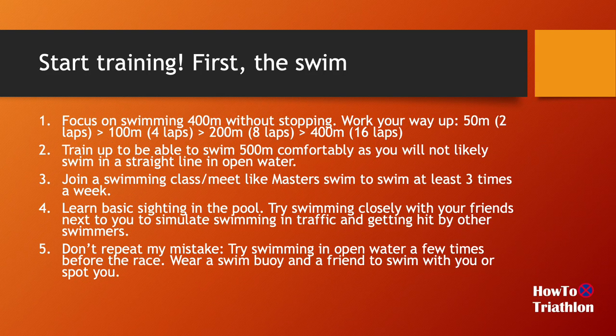Once you come up with a plan, the next step is to start training. Swimming is probably the most intimidating part for most people, so I'll spend a little bit more time on this. The goal is to swim 400 meters — about 16 laps in a 25-meter pool, or around 18-20 laps in a 25-yard pool. For me, I could only do two laps initially, so I just slowly worked my way up: two laps without stopping, then four laps, eight laps, and then 16 laps.